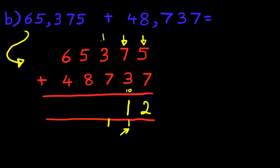Now we're going to add the hundreds column. What is 3 plus 7? That's 10, but don't forget the 1 here. 10 plus 1 is 11, so we'll put 1 here and 1 here. Now we're going to add the thousands — we've got 5 plus 8. That's right, it is 13. But don't forget to add the 1 here. 13 plus 1 is 14, so put 1 here and 4 here.